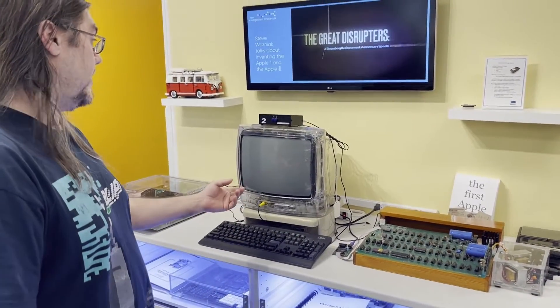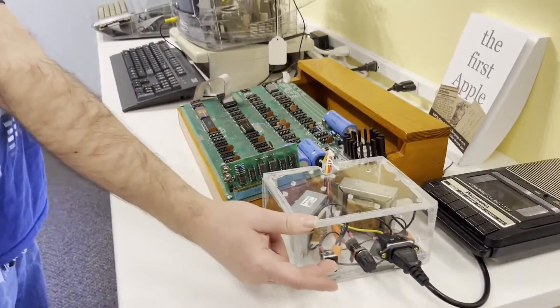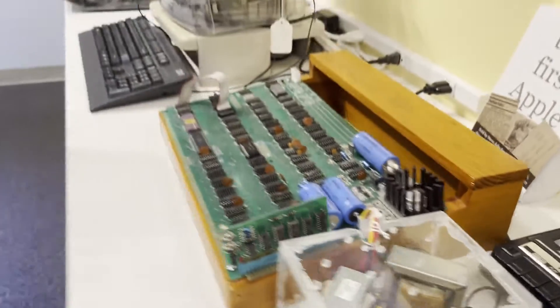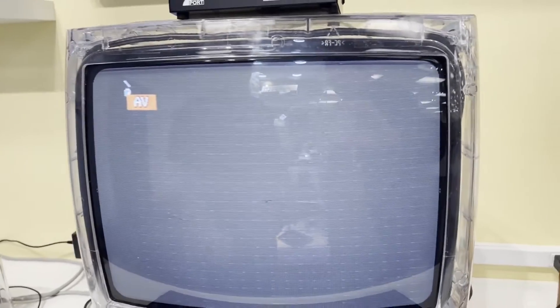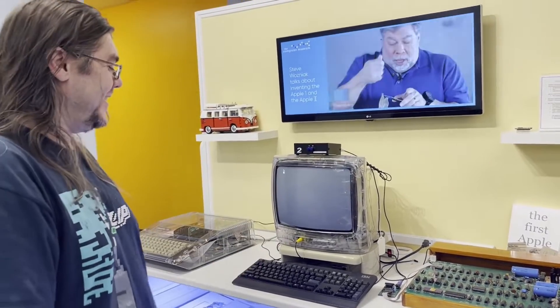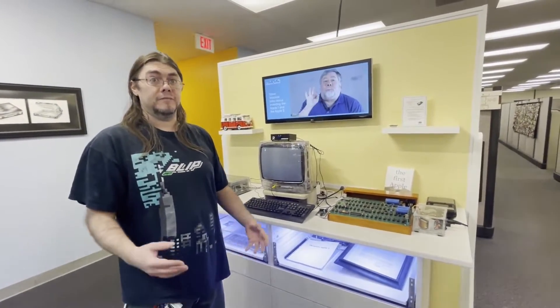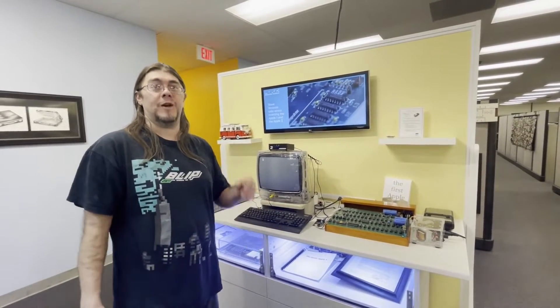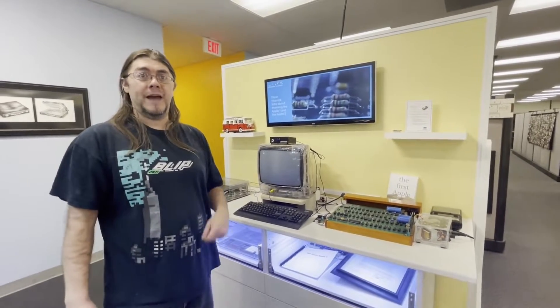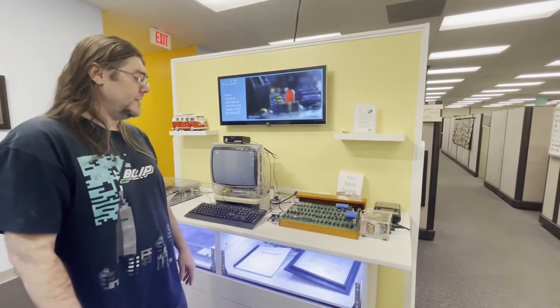We just turned on the Apple I — the TV is actually the monitor, and we're using a custom power supply. Anyone that knows how to use an iPhone knows how to use this, you just touch your apps. There were 200 Apple I units built, and Steve Jobs sold them at $666.66 — not satanic, just a repeating number, and Wozniak really likes repeating numbers.